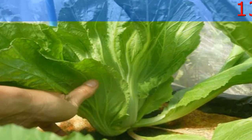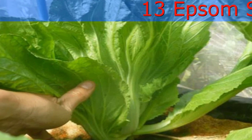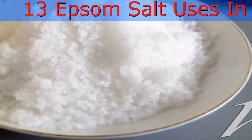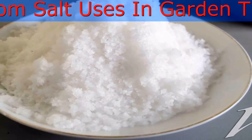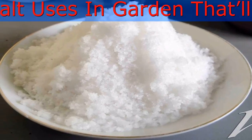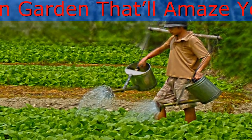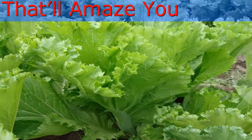Get Rid of Weeds: If you want to get rid of weeds in your garden but don't want to use herbicides, use Epsom salt instead. Mix 1 liter of vinegar with 2 tablespoons dish soap and 4 tablespoons of Epsom salts. Stir everything well and pour into a spray bottle. Spray this solution on weeds — make sure you don't spray it on other garden plants.